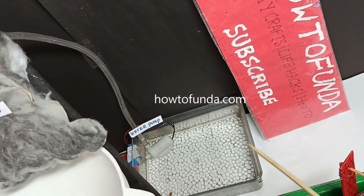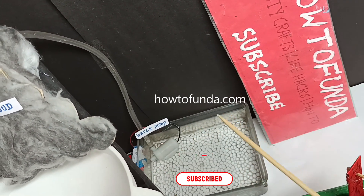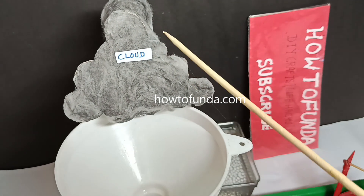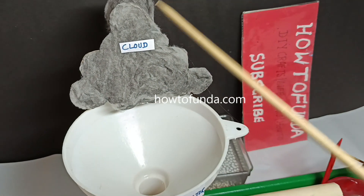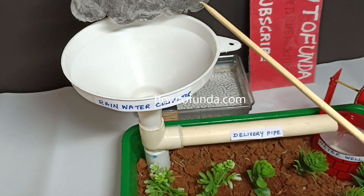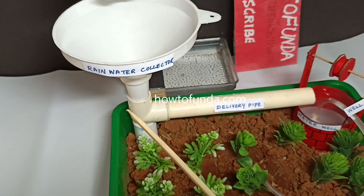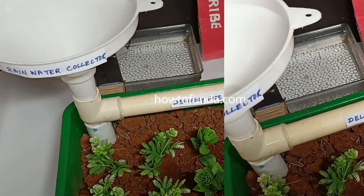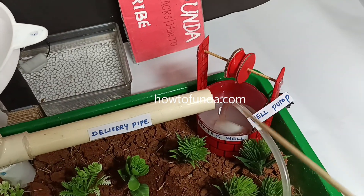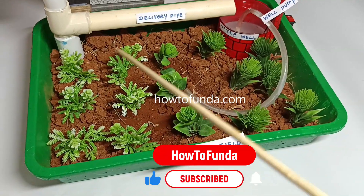Here we are trying to show the water well in this working model. We have simulated the rain using a DC water pump to lift the water and showcase it coming from the cloud. Once the water comes from the cloud, we use a plastic funnel to collect that water, and after collecting it, we route that water to get stored in the water well. Once the water is stored in the water well, we use it for all our agricultural needs.